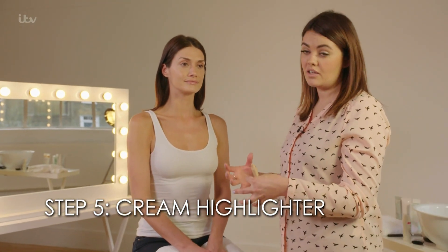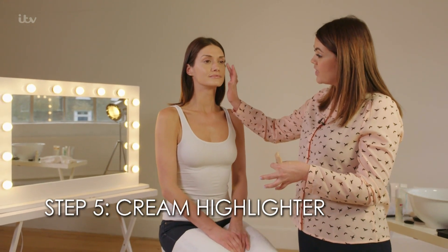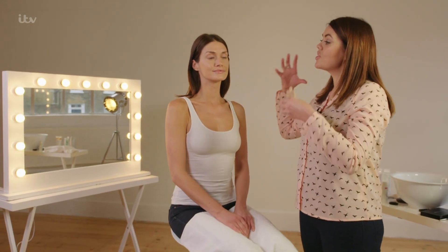My last product for this look is a cream illuminator. The whole point of this season is all about the sheen rather than the sparkle — it all has to look like your skin, like the naturalness of your skin is glowing. That's why I like to use a cream rather than a powder. Apply to the top part of the cheekbone, the arch of the eyebrow, down the nose, and the top part of the cupid's bow.